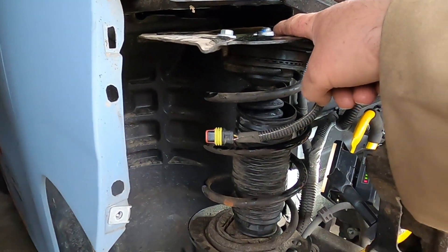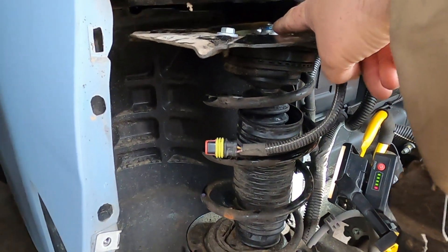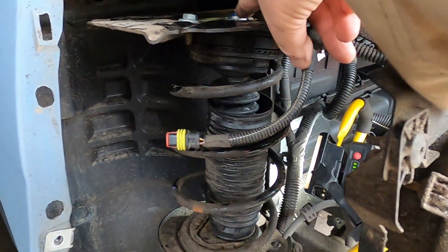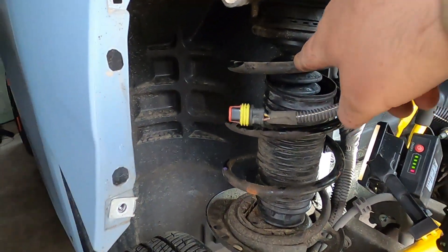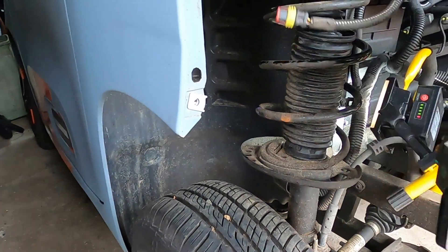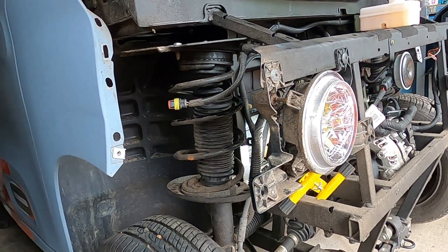Get that nut off the top — there's a hole in the top that's for a torx bit so you can hold the centre. Slacken the nut off, put the spring compressor on the springs, and we'll be able to take the top off and replace the part.